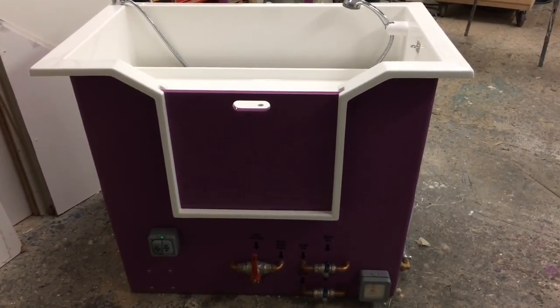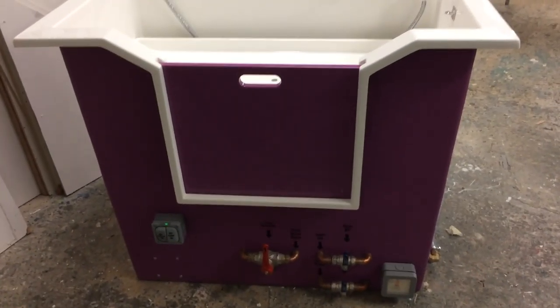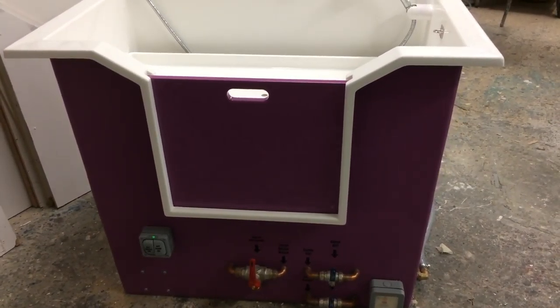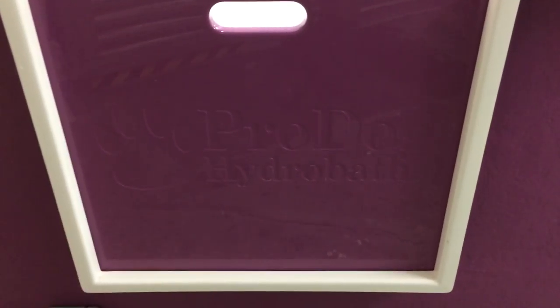My fellow director Eric is the designer of the ProDog Bath and he's your first port of call for any information, technical knowledge, or sales regarding the ProDog HydroBath. The bath you're looking at is our top of the range model, which is our Option 7.